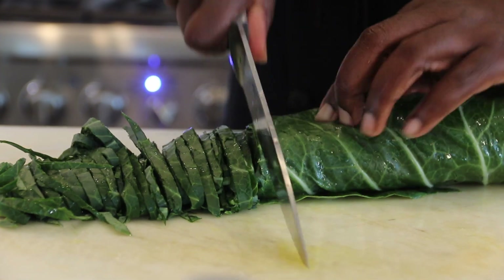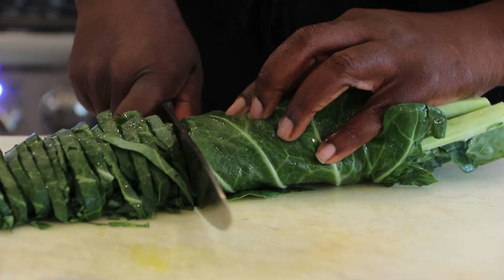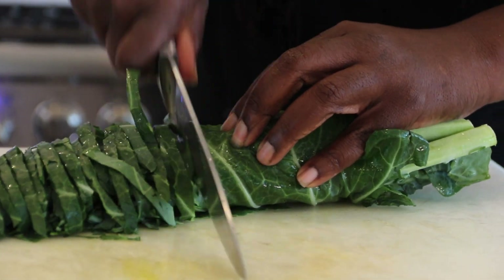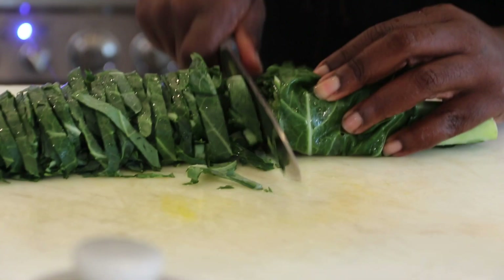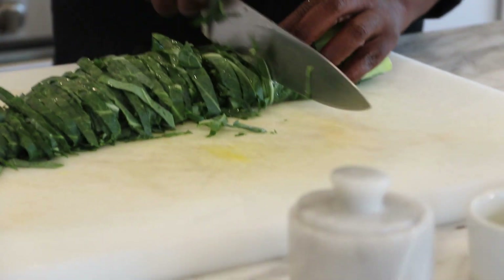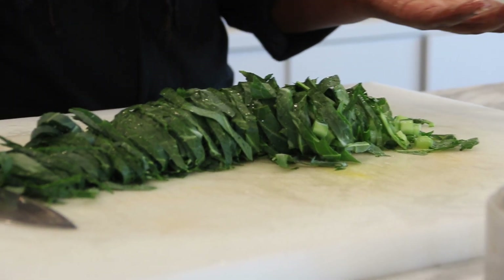Be careful and continue to walk your fingers back as you get close to your hands so that there are no problems with your fingers in this dish. It gets a little thick at the end and a lot of people might cut the stems off, but I like the stems because there's lots of fiber and vitamins in them. Now we have this beautiful chiffonade of collard greens ready to go into our saute pan.